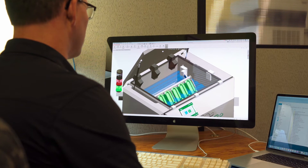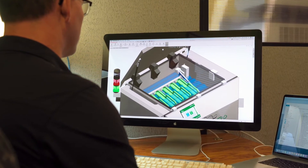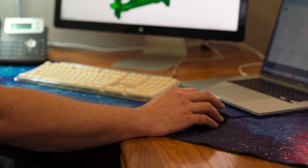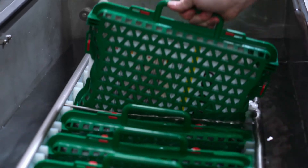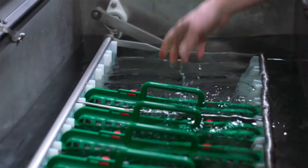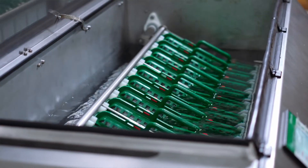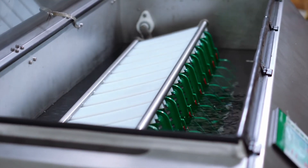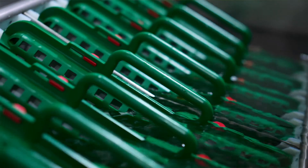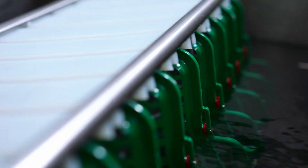We use software like SolidWorks to enhance that capability — doing calculations and looking at the stratifications that can occur and where those thermal zones will vary. We don't want hot and cold spots, so the movement of the case or cartridge with the colostrum in the water is doing two things: it's moving the water so that it does not stratify, and it also allows the colostrum to be moving as well.